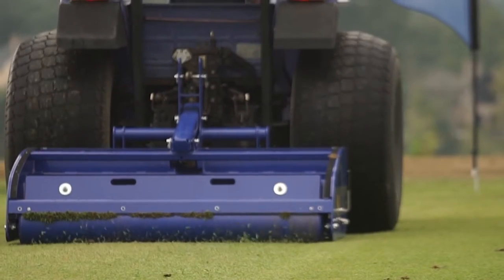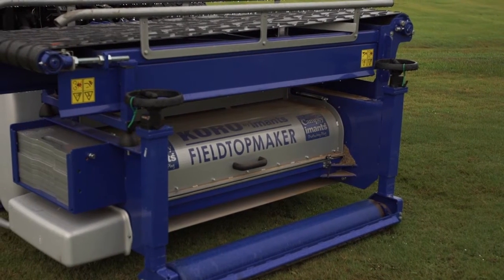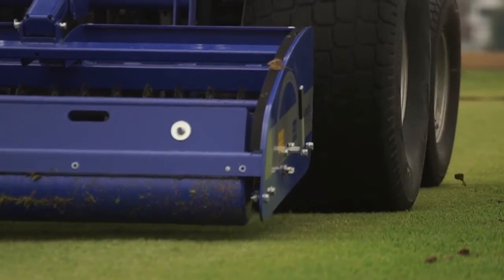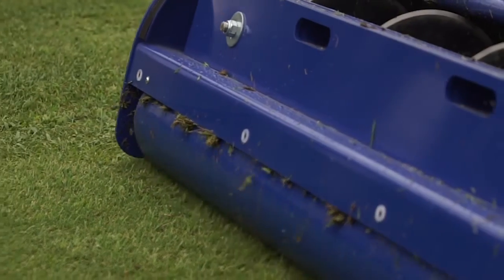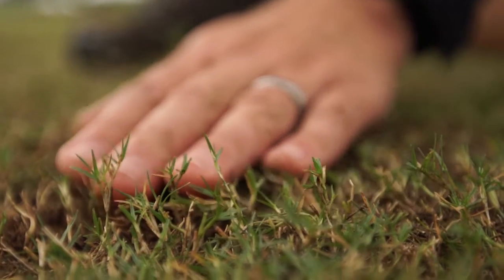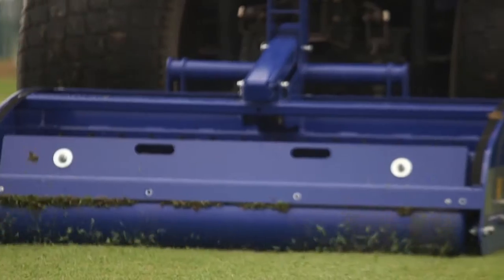Wimbledon Tennis — they have two machines. Seven to ten days after you see the championship on TV, all tennis courts from the middle of July to the end of August are renovated with a coral field top maker. So the whole surface is removed, aerated, top dressed, and re-seeded.